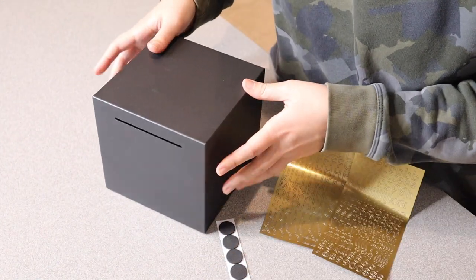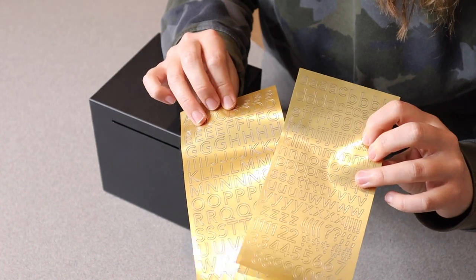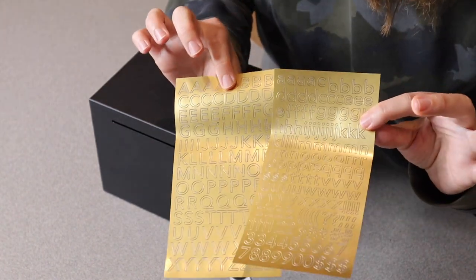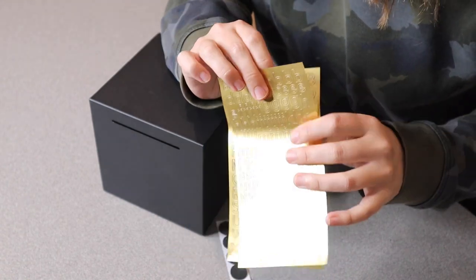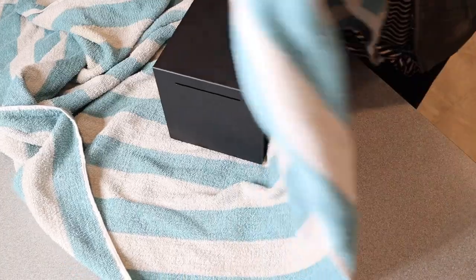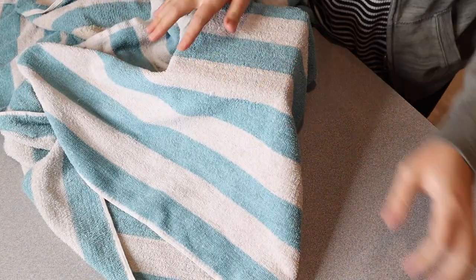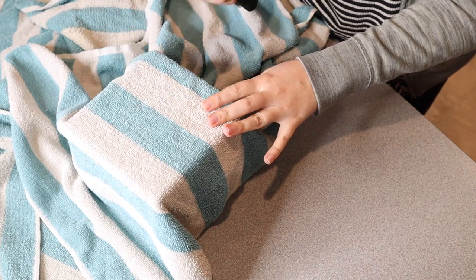That way it's not going to scratch any surfaces. It also comes with some little sticker decals so that you can customize it and put your name, or maybe what you're saving for, or your goal money amount — something like that, which I think would be kind of fun. When you are ready to break this open, the way they recommend doing it is wrapping it up with a towel and basically smashing it with a hammer, and boom, it's open.